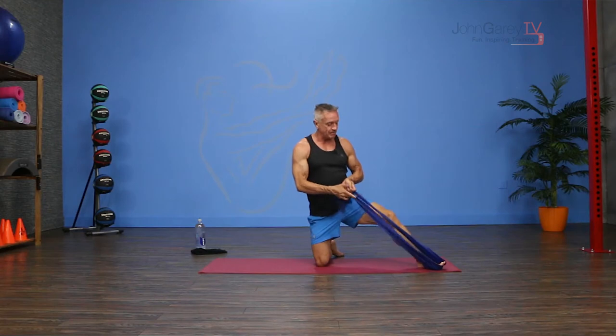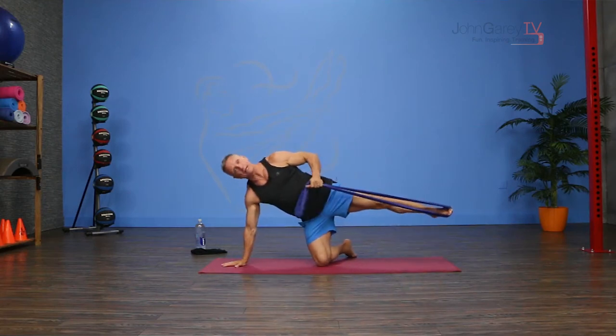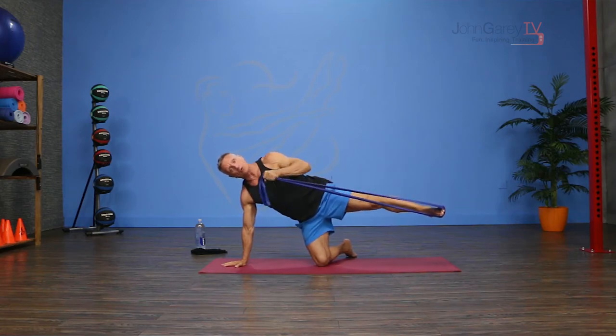So what I'm going to do is take the band around one foot — make sure you spread it out — and then I'm going to put one hand on the floor and kneel, and I'm going to hold both ends of the band with one hand.